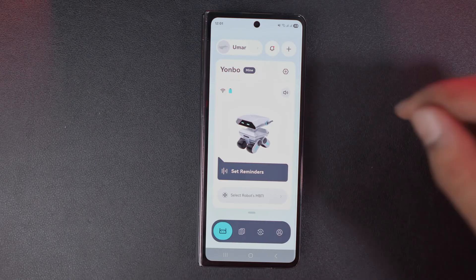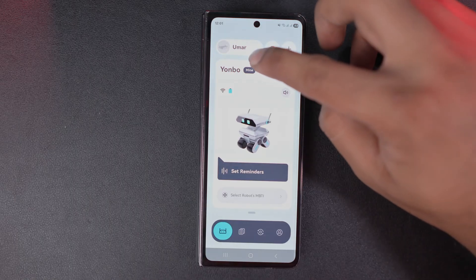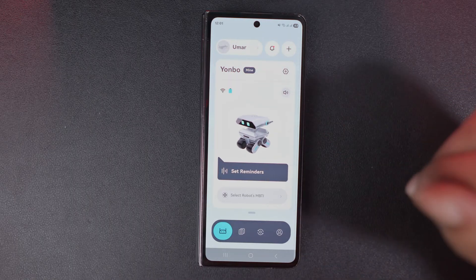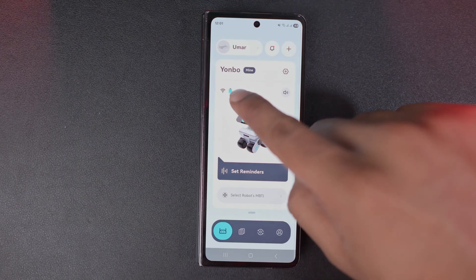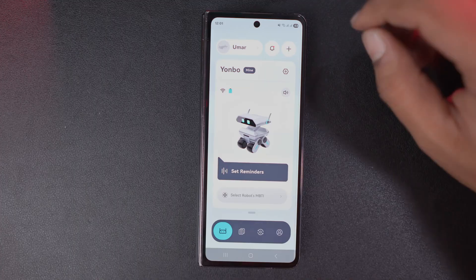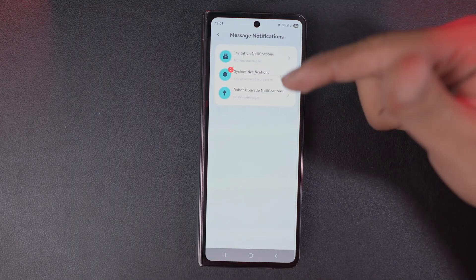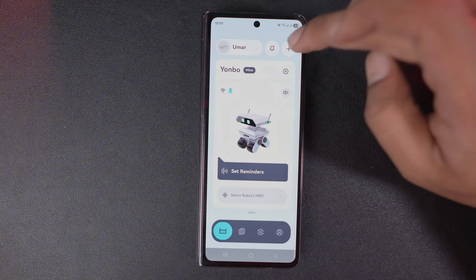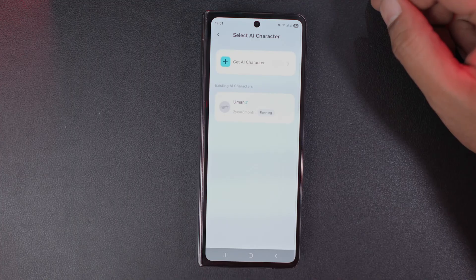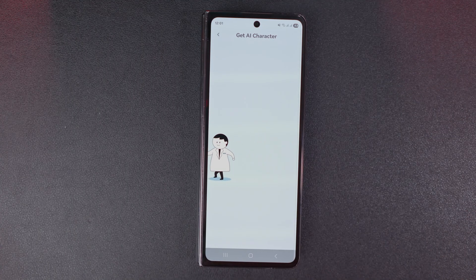From the Play Store, open the X-Origin AI app. After opening you'll see an interface like this. At the top you can see I have already created a character and it shows Wi-Fi status, charging status, etc. Next to it there is a notifications option where you can view notifications. Beside that there is a plus icon — Get AI character — through which you can create your profile. I have already set mine.